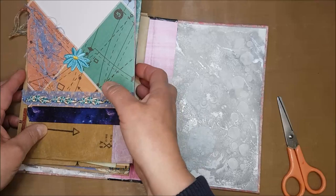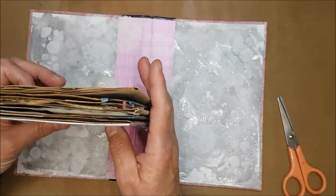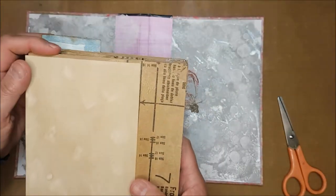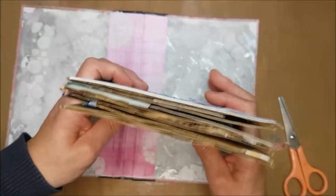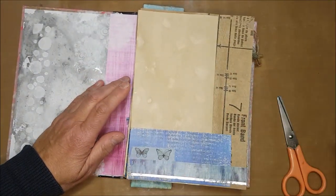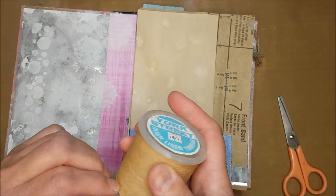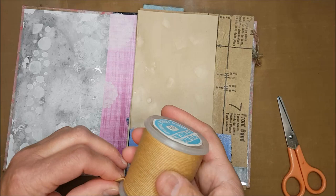So I've got things in place here that I'm wanting to work with. I think it's going to be a fun journal to do. But to begin with I need to decide on a binding technique. And because some of the pages will probably need to come out to be worked on — because I want to use paints and things as well — I think what I'm going to do is just do what I call an insertion binding where I can actually just take the signatures in and out as I need it.